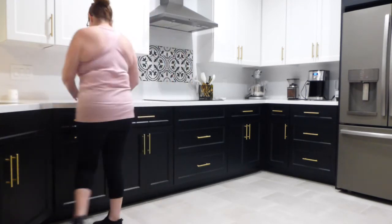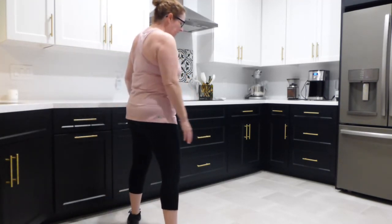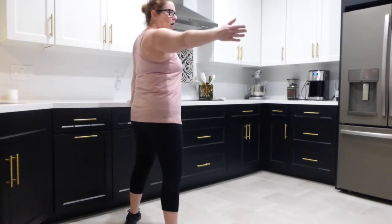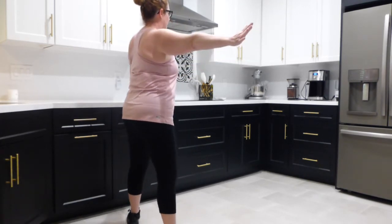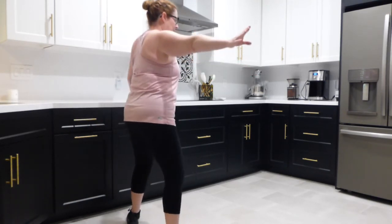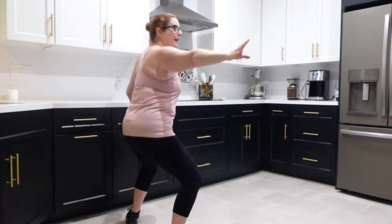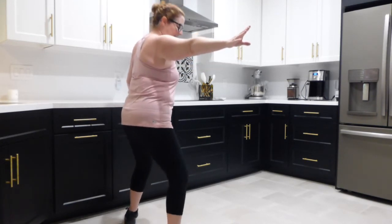Now we're rotating around, same thing on this side — you can see where my back's aligned. Legs wide, toes out. Right hip to the countertop — make sure you're not so far away that you have to reach. Arm out to the side, chest proud. Plie — knees and hips in alignment. Down, down, down. Squeeze those inner thighs. Ten, nine, eight, seven, six, five, four, three, two, and one.